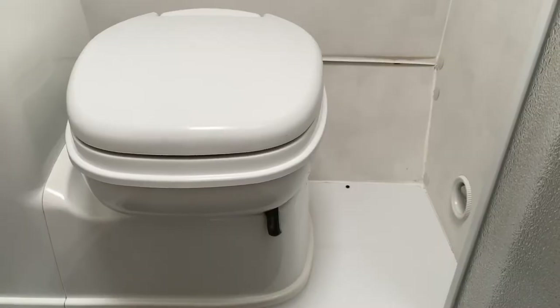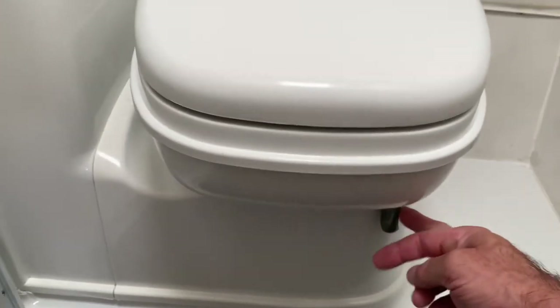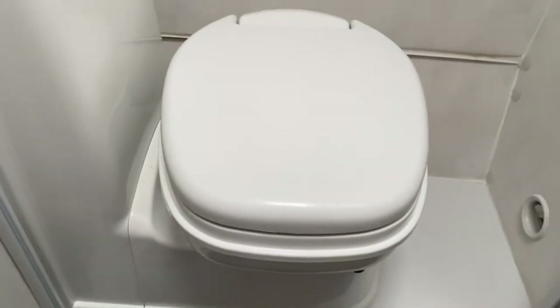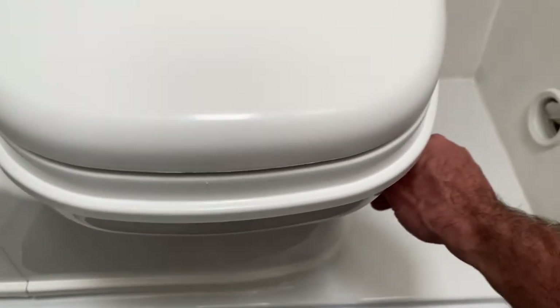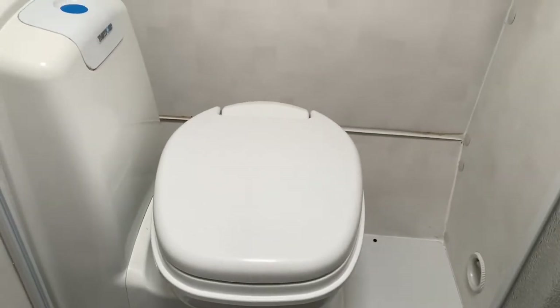Hi, this is Mark from Caravan and I'm going to show you how to clean a cassette toilet for a caravan. Looking at the toilet, we've got to make sure the flap here is closed, otherwise you won't be able to get the toilet out. Just make sure that there's nothing left in the toilet and that it's closed, so now we can go to the side of the van and be able to clean it out.